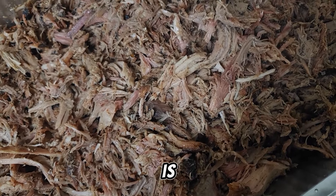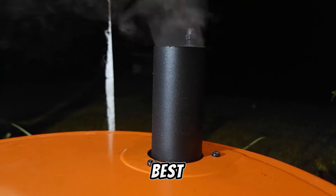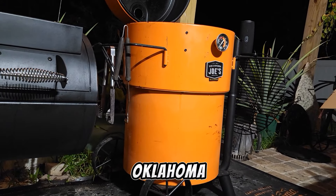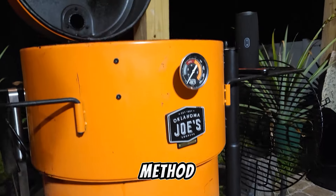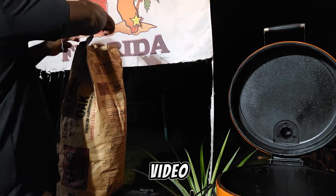What's up everybody, this is Kunchi from Cooking with Kunchi. Today we're going to do a video on how to get the best pulled pork from your Bronco drum smoker — this is from Oklahoma Joe's. I'm going to show you guys how we set up the minion method, how we do the pork, so stick around, this is going to be an awesome video.